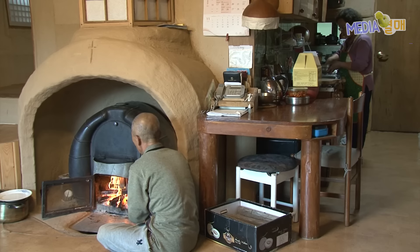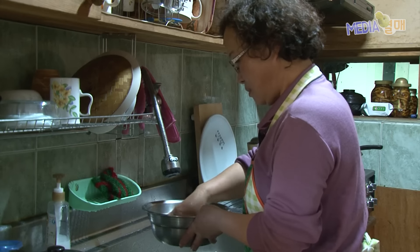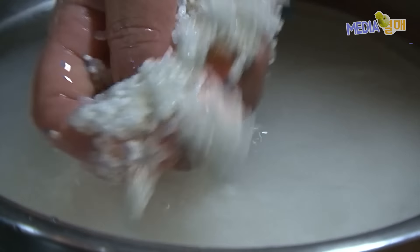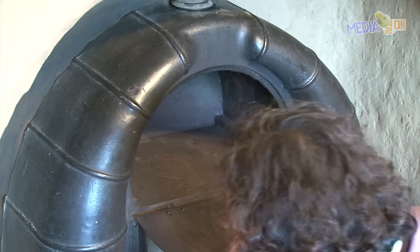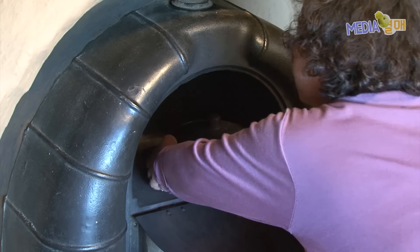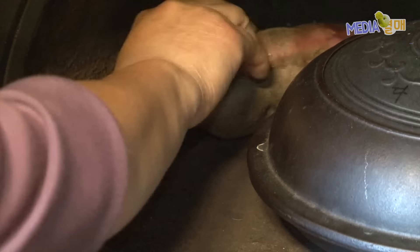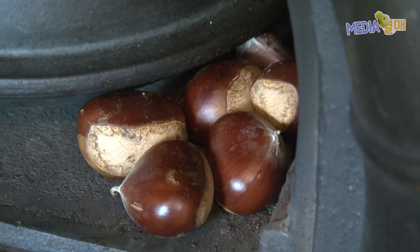아무리 추운 겨울날에도 따뜻한 실내 온도를 유지한다. 벽난로는 집에서 난방의 역할만 하는 것은 아니다. 매 끼니 밥을 익히는 조리기구로서의 역할을 톡톡히 해낸다. 벽난로의 뜨거운 열기는 무쇠솥에 넣은 밥을 단 30분 만에 완성시킨다.